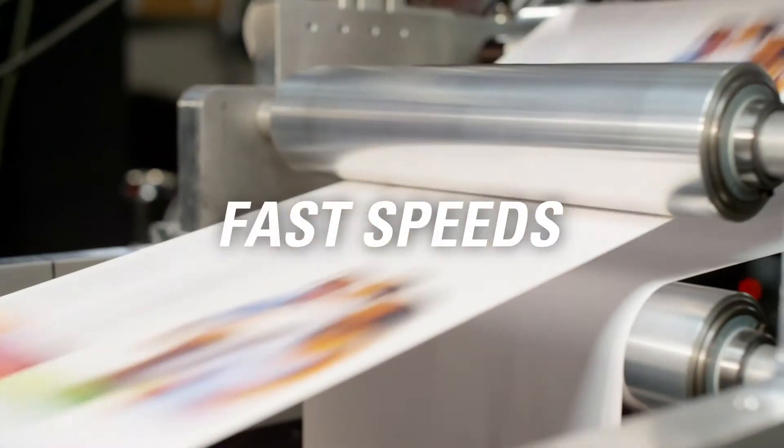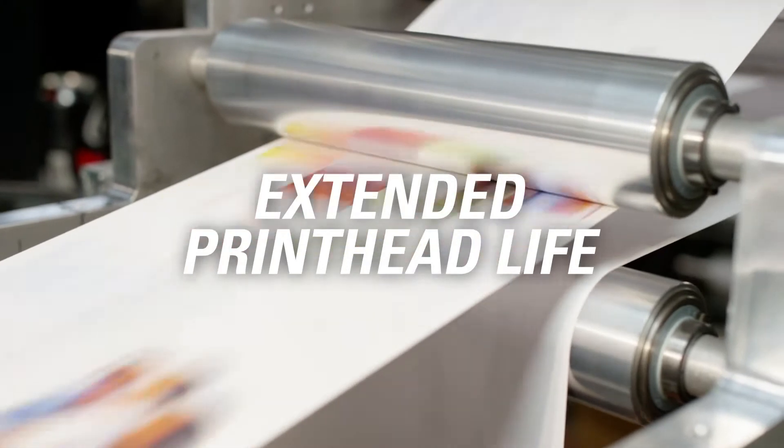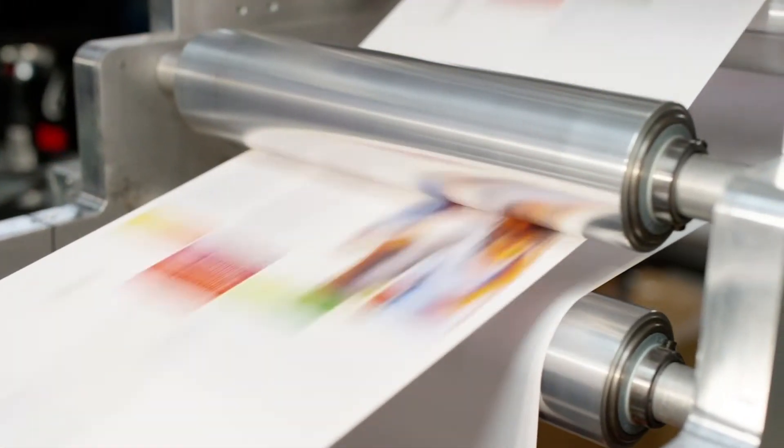It delivers fast speeds and ensures the highest print quality, all with extended printhead life and a competitive total cost of ownership.